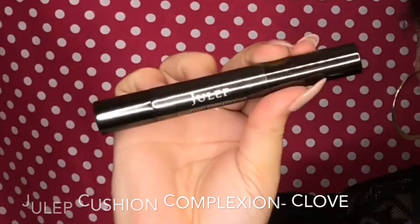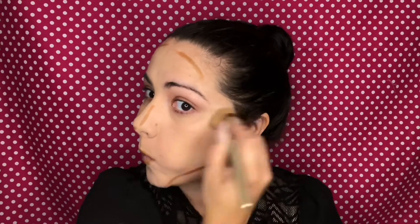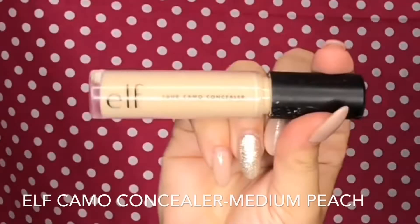To contour I'm going to use my Julep complexion correction concealer in the shade Clove and I'm just carving out all of the areas that I want to be warmed up. With this product I will say it was a little bit dry and a little bit harder to blend out, so my suggestion would be to apply a little bit of setting spray to your brush just to dampen it, and also blend it out as soon as possible — don't let this sit on your face at all. I applied it to the contour areas and I also went around my lips to enhance the size.